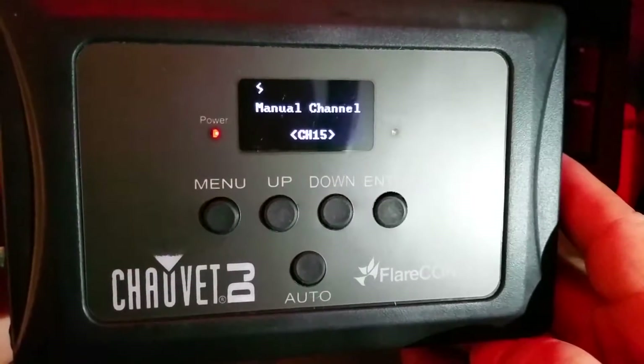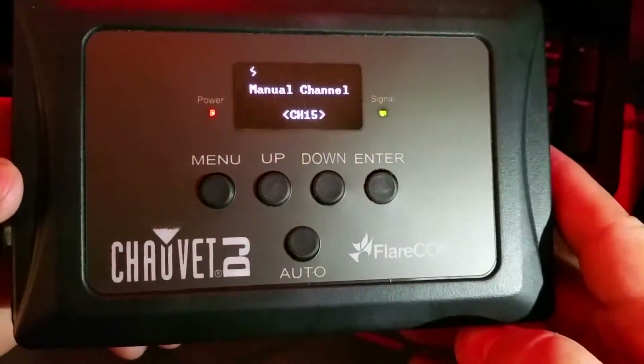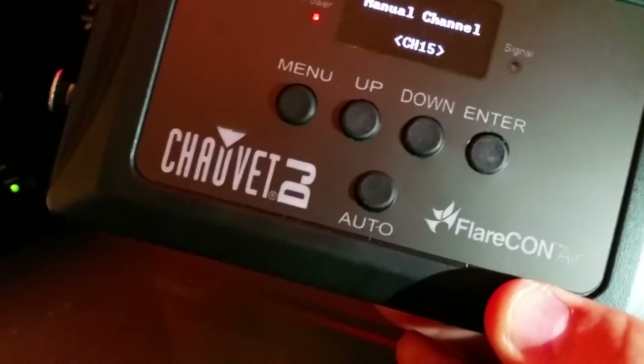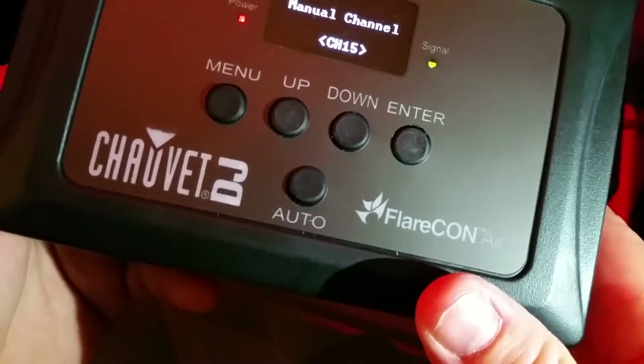You can use this with your smartphone by downloading the Flarecon app — it's free. You can put it on your iPad, whatever. You can use this as a DeFi hub, connect your DMX controller to it, and use it with DeFi compatible lights and DMX controllers.